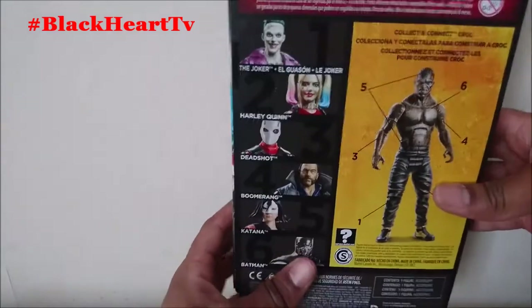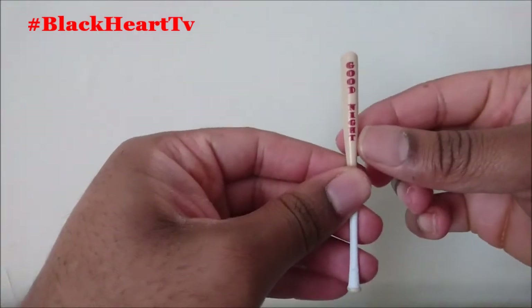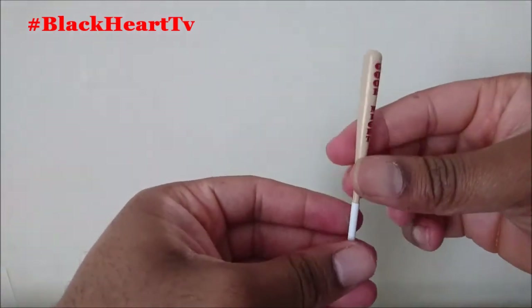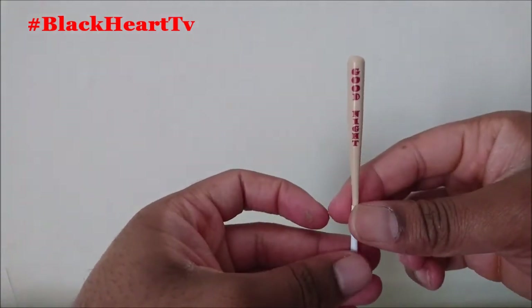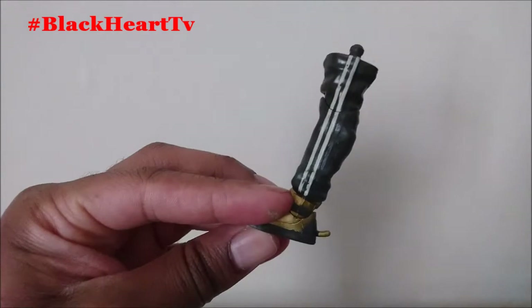Let's open them up! So first I'll show you the bat — it says 'Good Night' on it, which is the signature bat as seen in the film. And also the builder figure piece — this is the Killer Croc leg that came in the box.